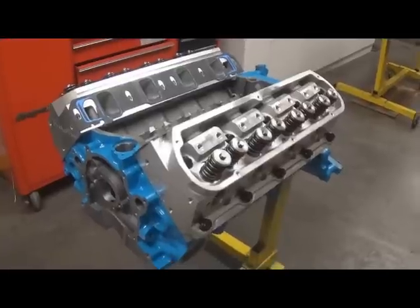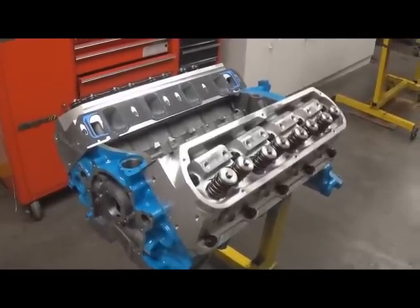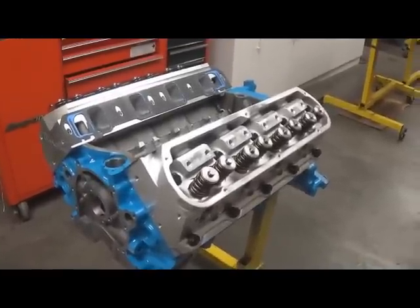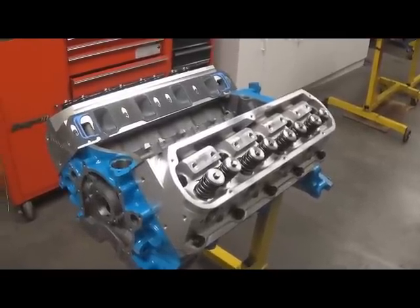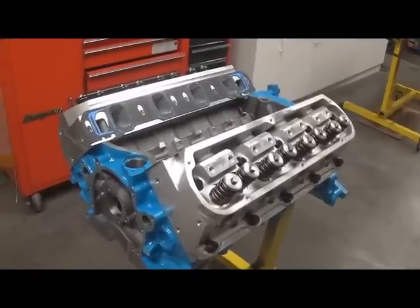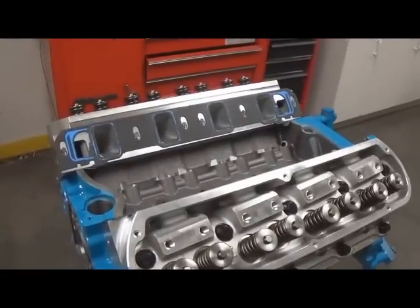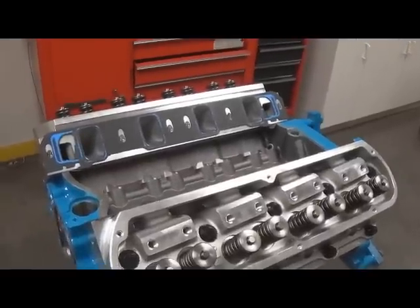This week's newsletter will give you a brief description of how to properly port match your intake manifold. We get a lot of calls for this, and a lot of people just want to send it in and have us scribe out a gasket. After watching this, you'll understand why that really doesn't work well. The first thing is to determine the intake gasket you're going to use for the port match.